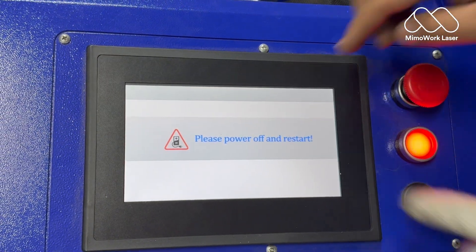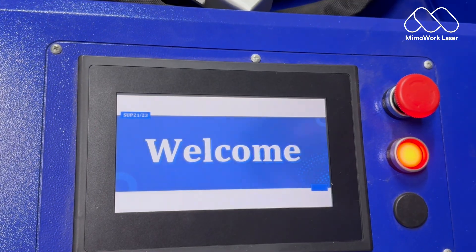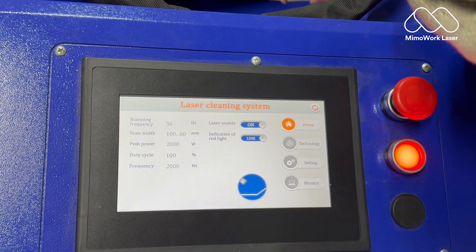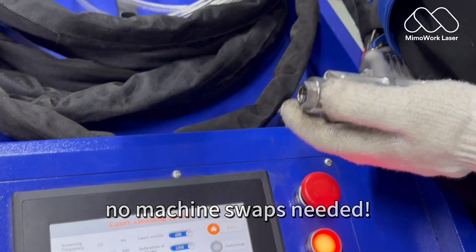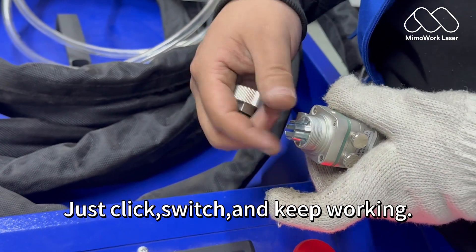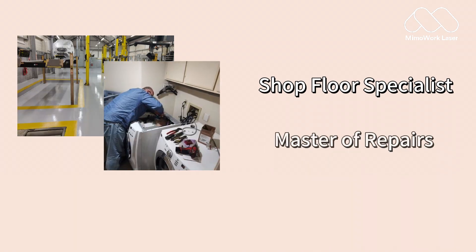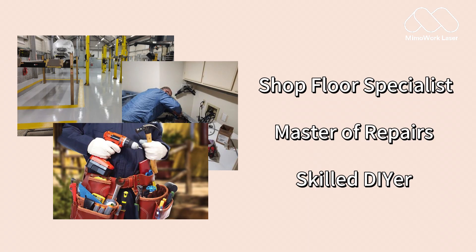Here's the kicker: no machine swaps needed. Just click, switch, and keep working. Whether you're a shop floor pro elbow-deep in metal, a repair wizard fixing everything, or a DIY junkie building weekend projects — this machine has you covered.